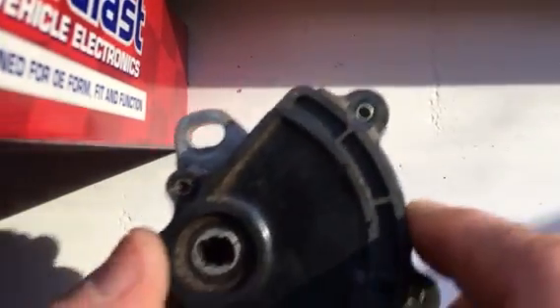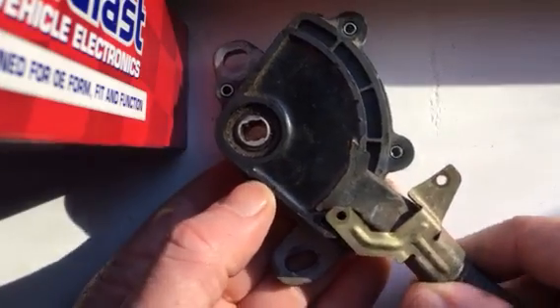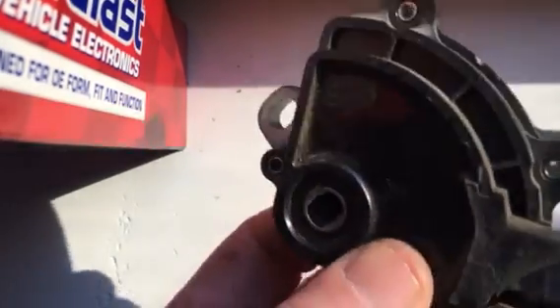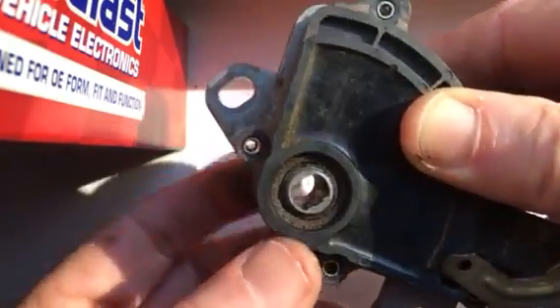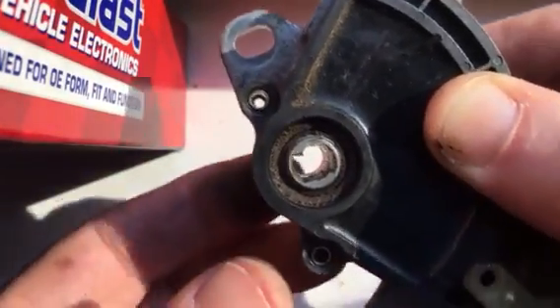If you're getting a P075 error on your OBD2 tester, it's pointing you to a transmission range sensor. This one came from a 2002 Honda Accord and it mounts on the side of the transaxle. It's easy to get to — just remove your left front tire, on my car anyway.